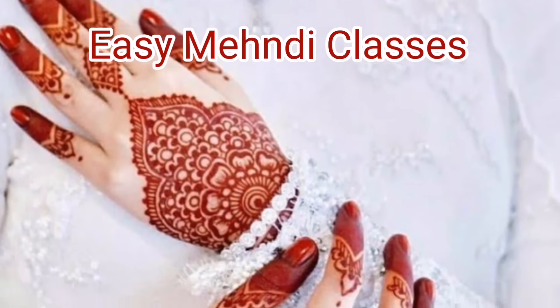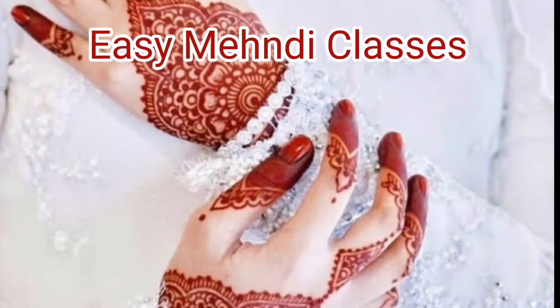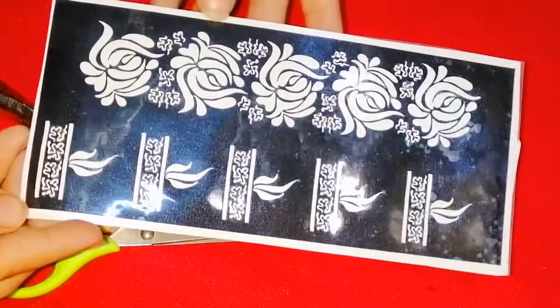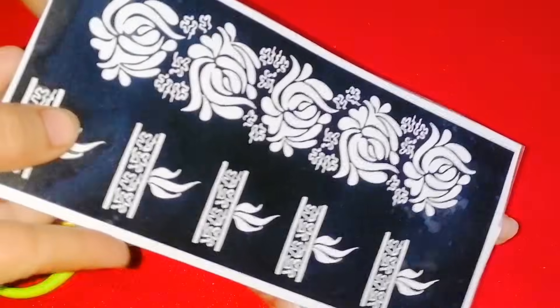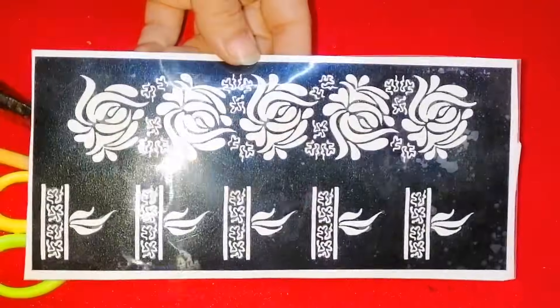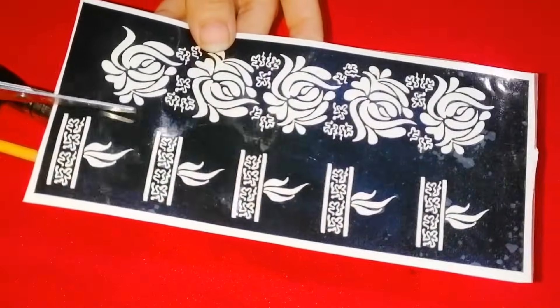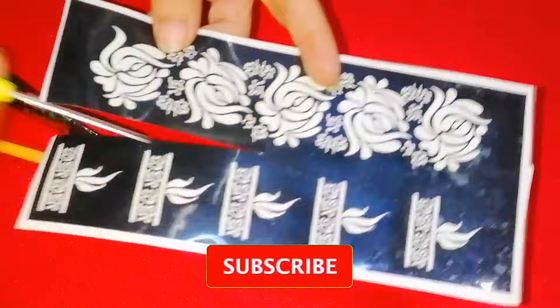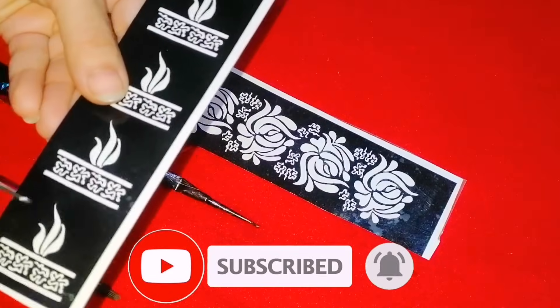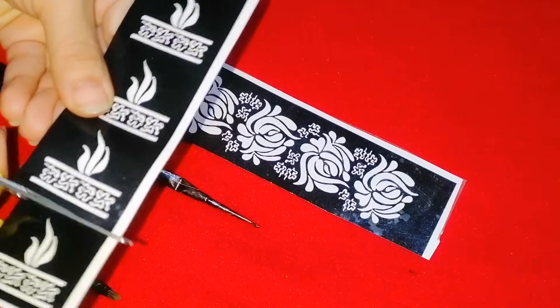Hello viewers, welcome to my channel Easy Mehndi Classes. If you like my video, please subscribe to my channel and don't forget to like and share it. Today I am going to share a lot of mehndi sticker designs with you. It is a very beautiful design and we will apply it on our hands.